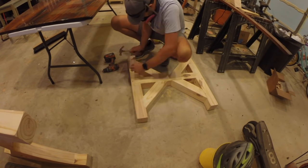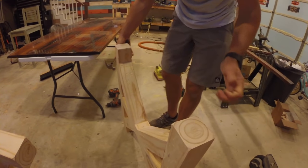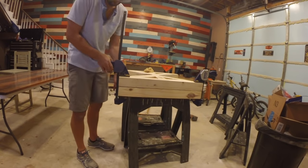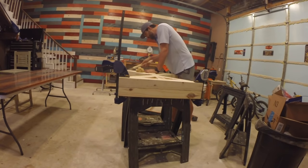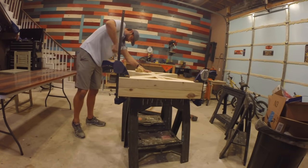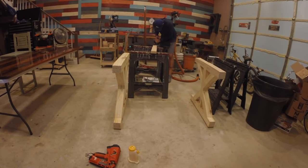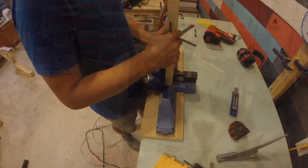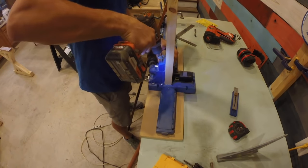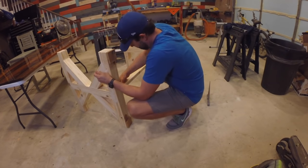I decided to distress the wood a bit before staining by using various hand tools to beat it up and get that worn look. I clamped each support brace together to find any uneven spots and used my Japanese saw to trim off the excess. I attached two foot pads per brace to raise it off the ground, then used a 2x4 to connect the two braces together, planing down both sides with my hand planer to get it as straight as possible. I then used my pocket hole jig to drill two pocket holes in each side to attach them, and filled the pocket holes with paint-grade pocket plugs and glue, trimming down the excess.